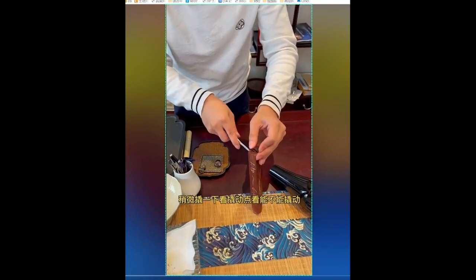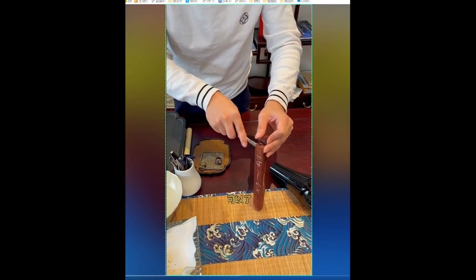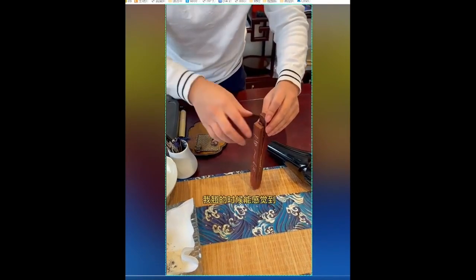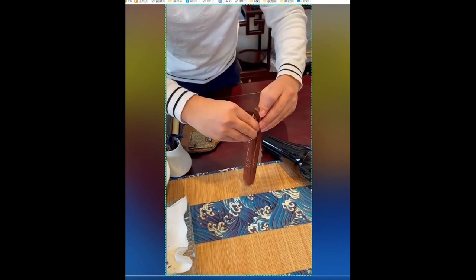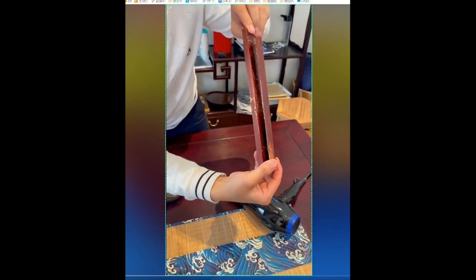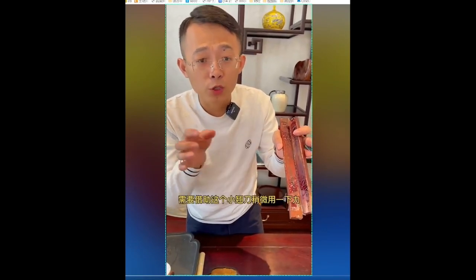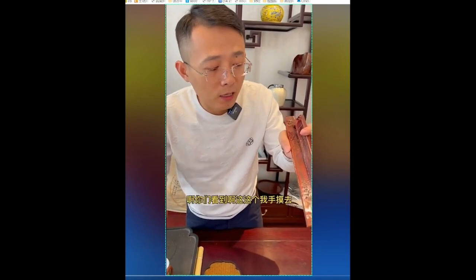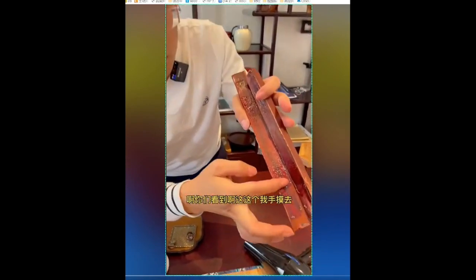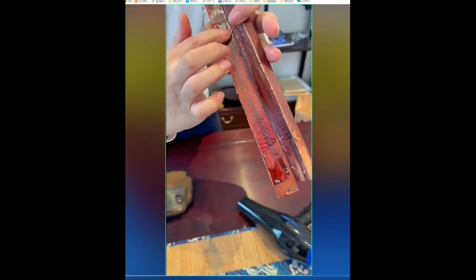We use a chisel to gently pry and see if it moves. It works — when I pry it, I can feel that it becomes sticky and liquid-like. I need to use a little force with this small chisel. When I touch it with my hand, it feels sticky just like silk. This indicates that the adhesive has melted due to the heating process. However, it takes a long time to heat it up with a hair dryer.